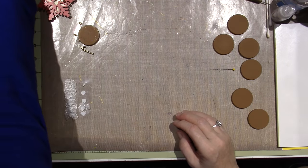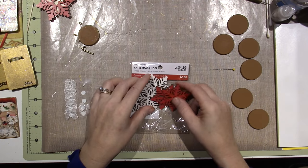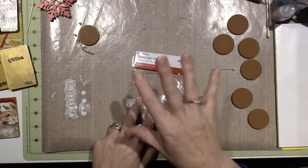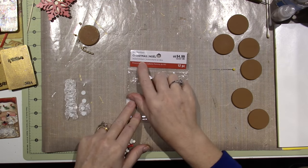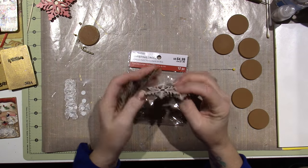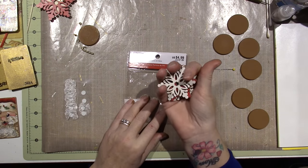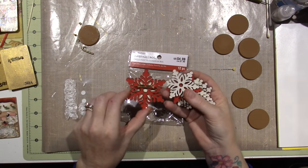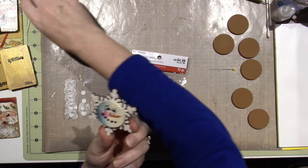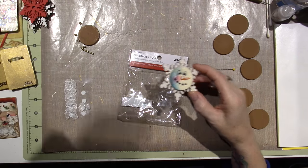I got these at Michael's the other day. This was in their Christmas section — I think it was on an end cap with just all Christmas stickers and Christmas stuff. These are wood stickers and these are little snowflakes. I think there were 12, and these are smaller than these, so I used the bigger ones and made at least six of these little pins.